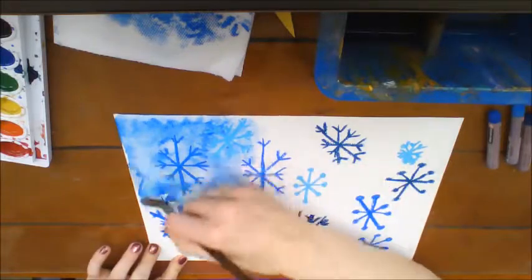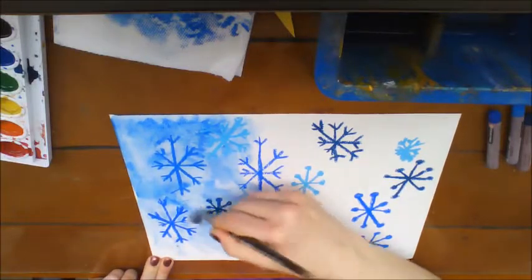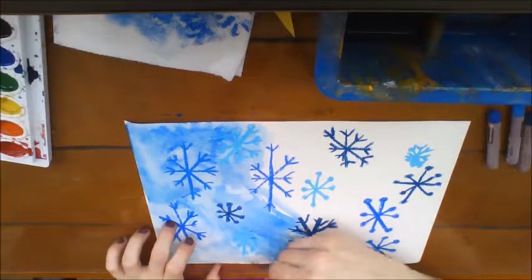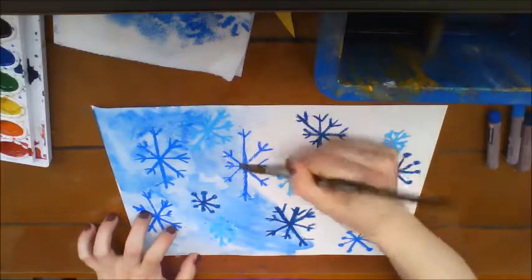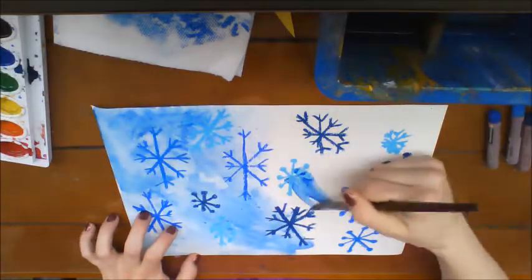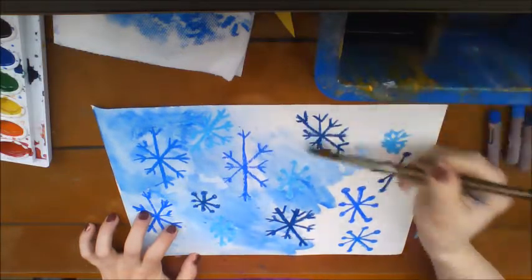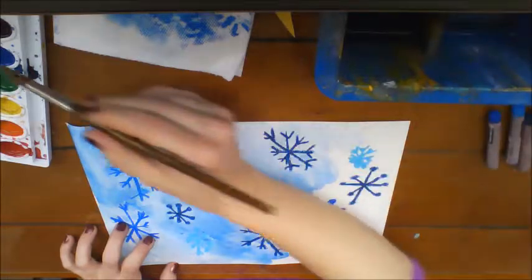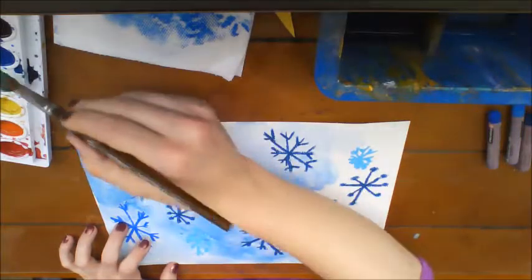If it's too light, they can always go back over it. Make sure you go all the way to the edge, and since we're painting all the way to the edge, clean off your tables when you are finished to make sure they're nice and dry for the next class. I'm using a lot of water and a little bit of color.